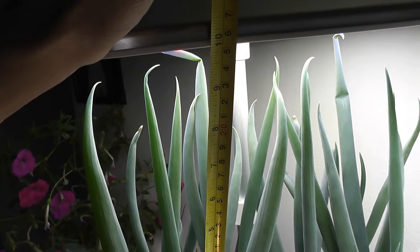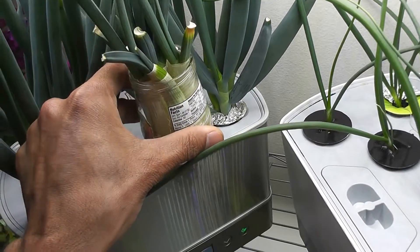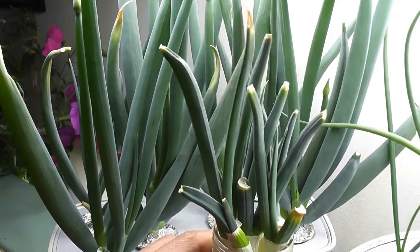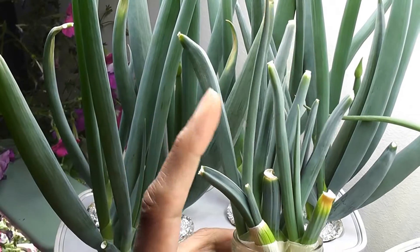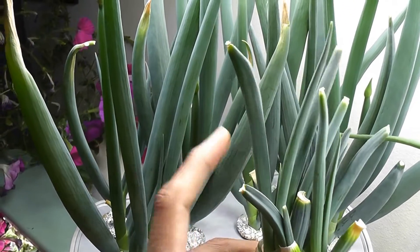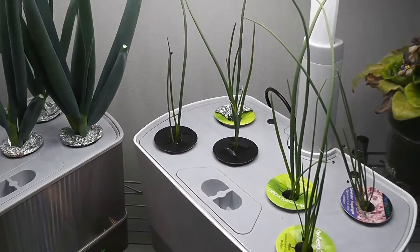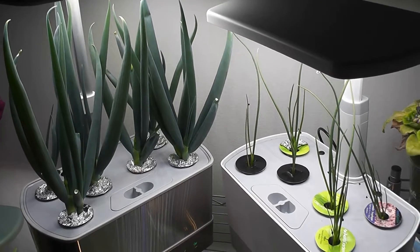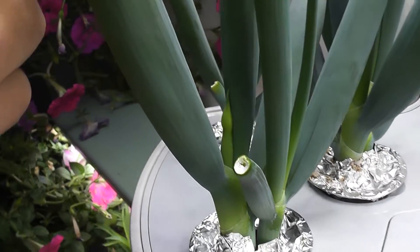Key takeaways: First, green onions can be regrown from cuttings in plain water, but growth will be slow and they can only grow once or twice before degrading — if you want them to feed you, you need to feed them. Second, while green onions can be grown from seeds, the growth is very slow. Cuttings are super fast, with harvesting possible from day 10.